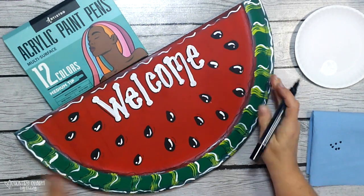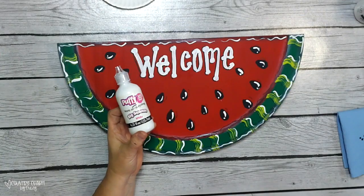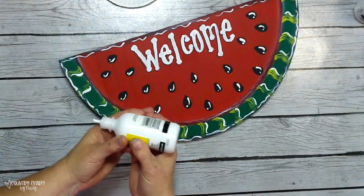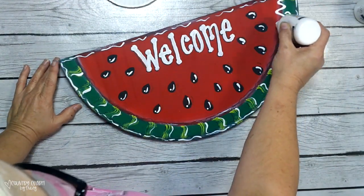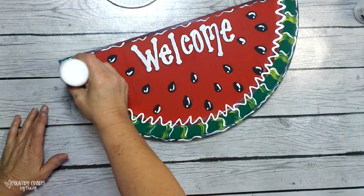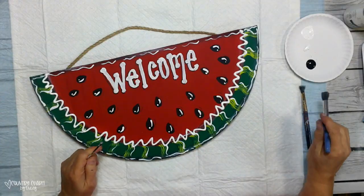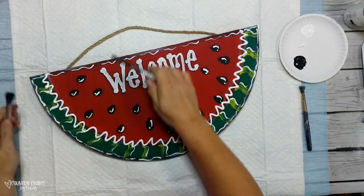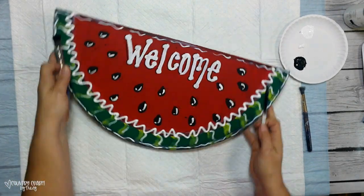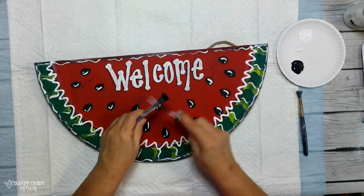For the inner part — the white part of the watermelon — I like to use puffy paint. You can get that in the craft section at any craft store. Walmart has it. I just make sure it is flowing nicely so I don't get a puff of air that messes up my groove and squiggle. I put that around the inner part where the white would be.